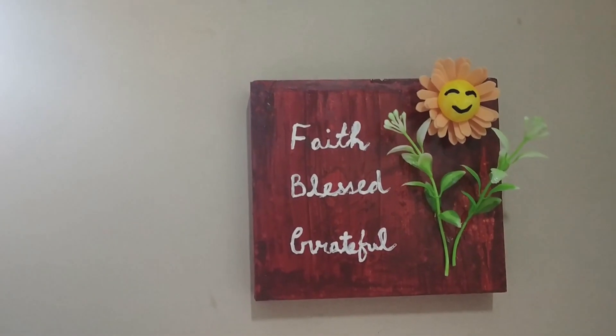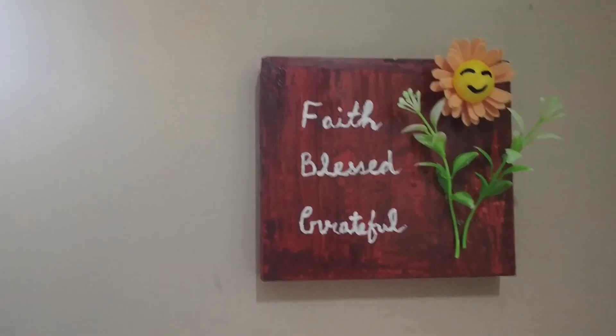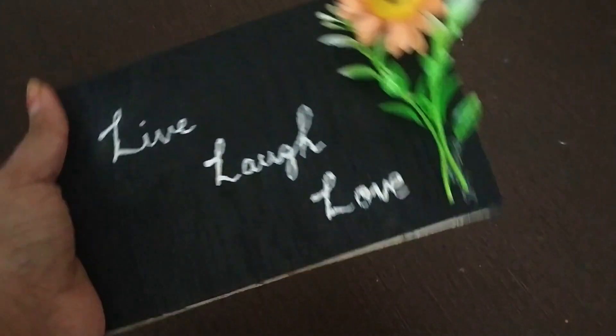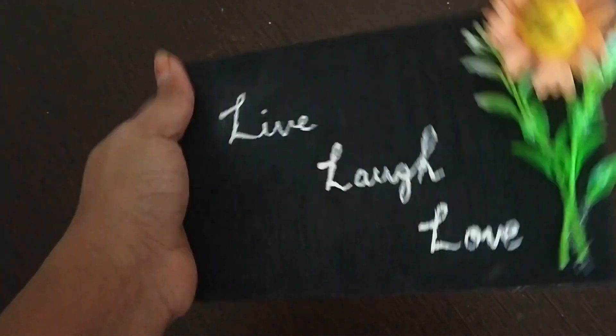With another wooden piece I used white paint and stuck artificial flowers near it, so now it has turned into a decor piece. With yet another wooden piece, I painted it with black color.